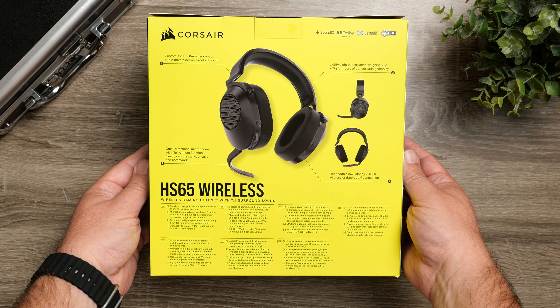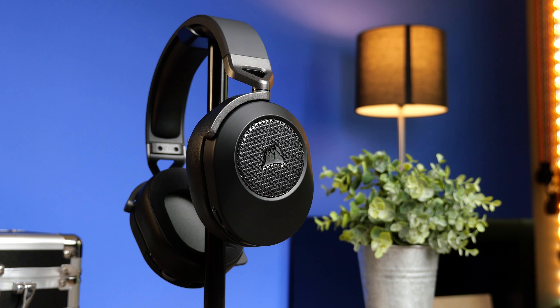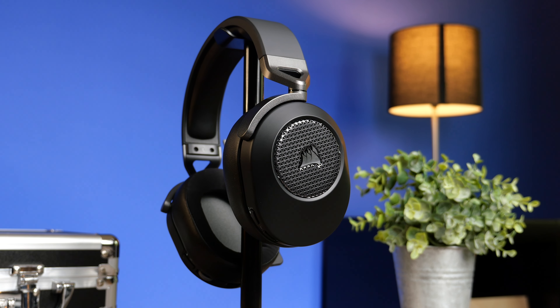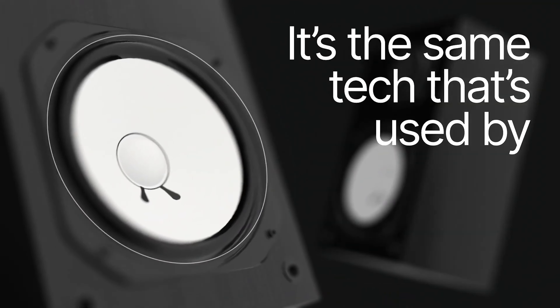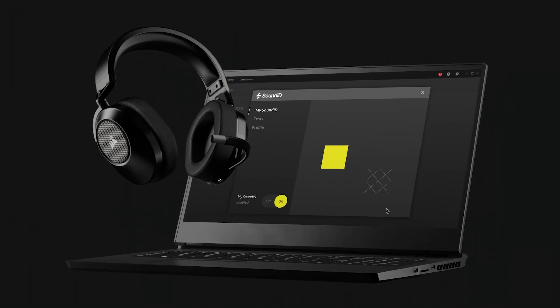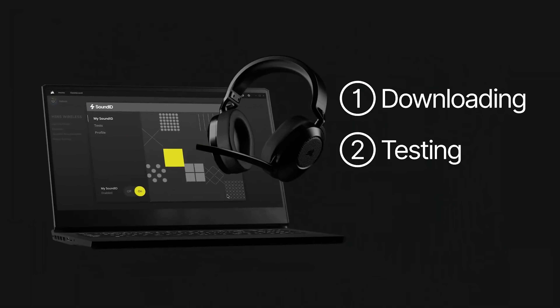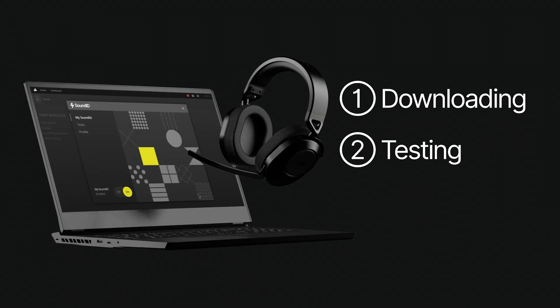It is a dual wireless headset because of the dongle and Bluetooth. It has Dolby Audio 7.1, so if you're going to use it on your PC or Mac, it gives you access to Dolby EQ options and opens up the 7.1 surround sound. Another trick it has up its sleeve is it works with SonarWorks Sound ID — it allows you to take an A-B hearing test where you're listening to something and choose which you like better, and it EQs the headset based around what it thinks you like to listen to.